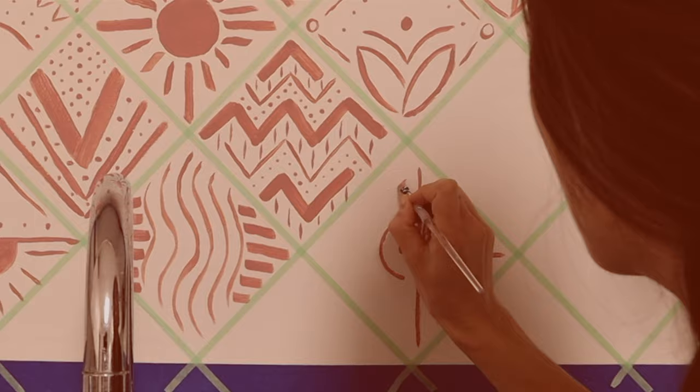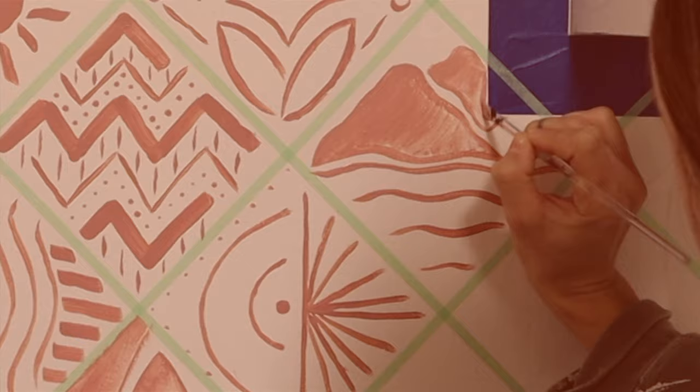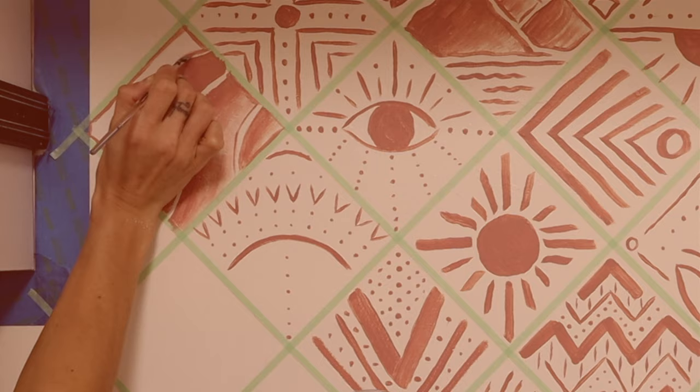I liked doing this one effect with the mountains — I just dip the brush in paint one time and try to paint the whole mountain peak, and by the end of the mountain you're kind of running out of paint, and so it gives this cool shaded effect. This project can take a little bit of time but it is delightful to do with a friend or even a fun enemy. You can put on music or a podcast, but personally I like to do creative things alone in silence because I like to zone out and drift into the abyss.